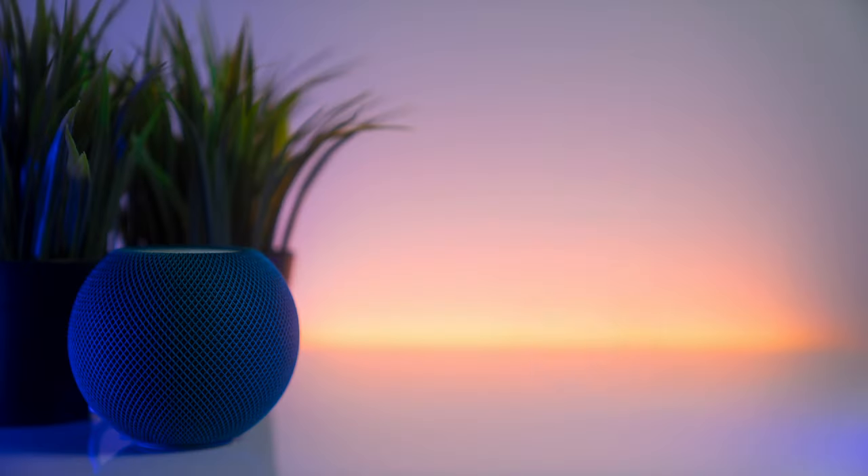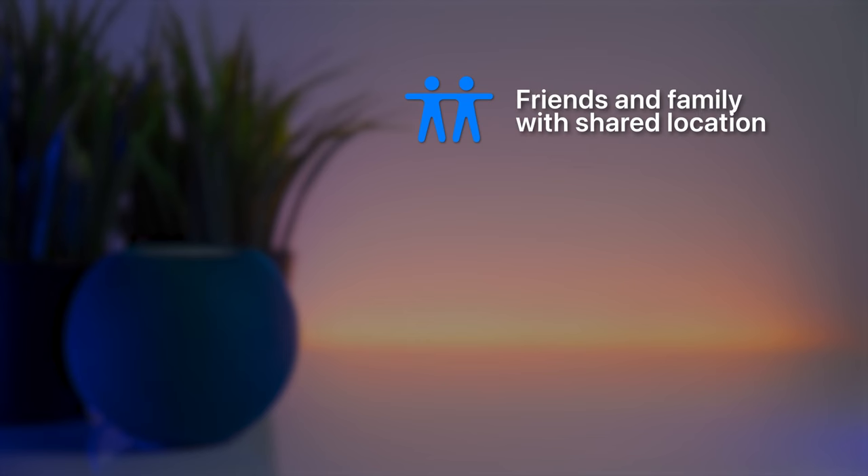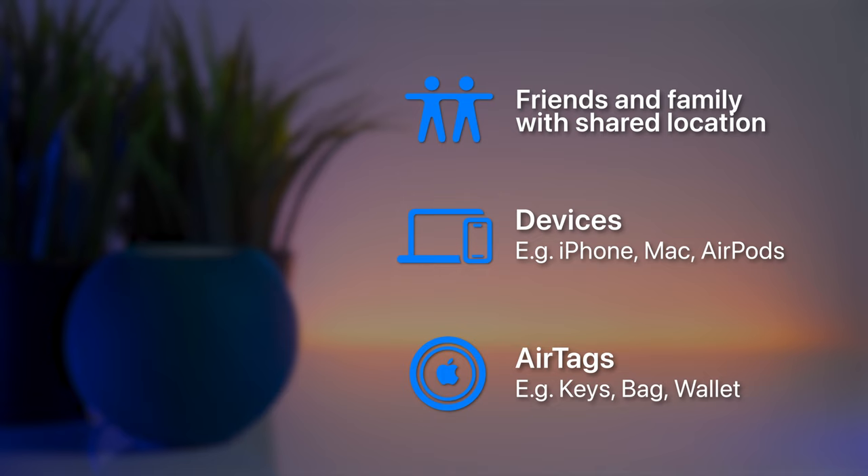You can now use FindMy on your HomePod mini to ask Siri for the location of friends and family if they have shared it with you, as well as any other items connected to FindMy through AirTags or any FindMy-enabled devices.